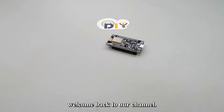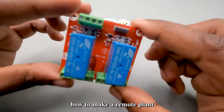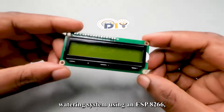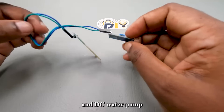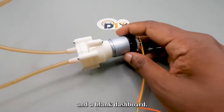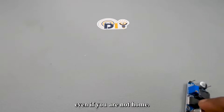Hello everyone and welcome back to our channel. Today we're going to show you how to make a remote plant watering system using an ESP8266, a soil moisture sensor, a relay module, a DC water pump, a 16 by 2 LCD display, and a Blynk dashboard. This system will make it easy for you to water your plants even if you are not home.